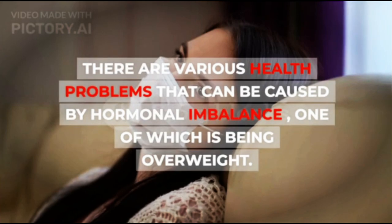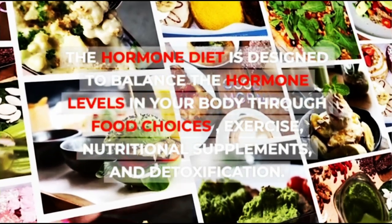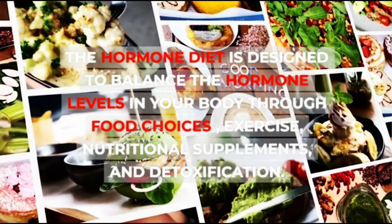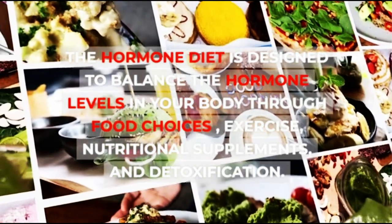There are various health problems that can be caused by hormonal imbalance, one of which is being overweight. The Hormone Diet is designed to balance the hormone levels in your body through food choices, exercise, nutritional supplements, and detoxification.